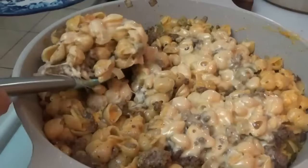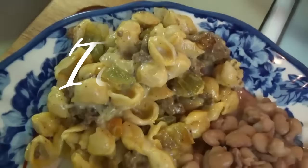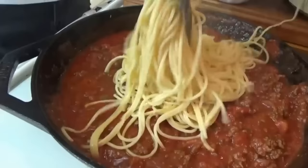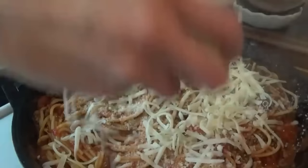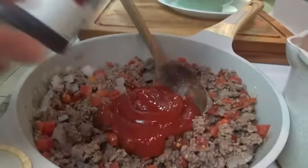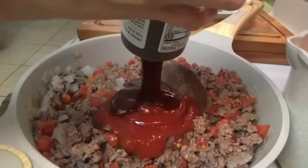Looking for something to do with that ground beef in your freezer? You've come to the right place. Today I'm sharing our top 10 new ground beef recipes that we've made so far this year. All of these were new to us recipes when we first made them, and they all became family favorites.